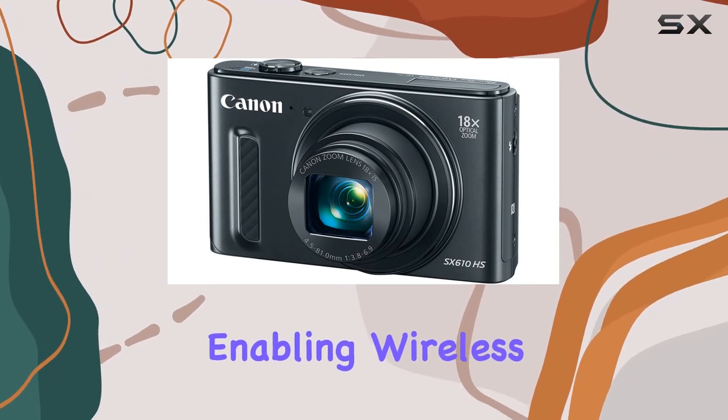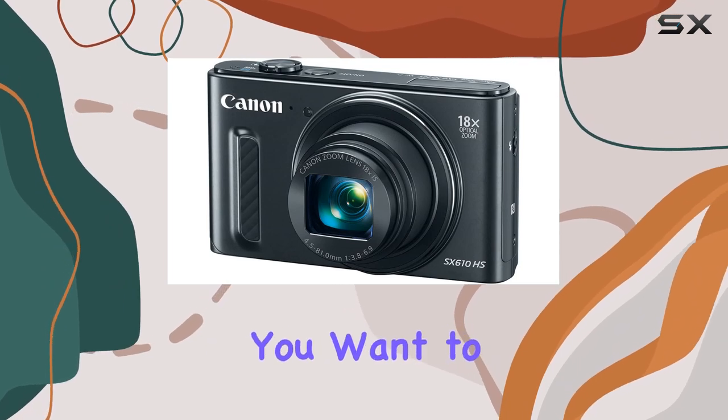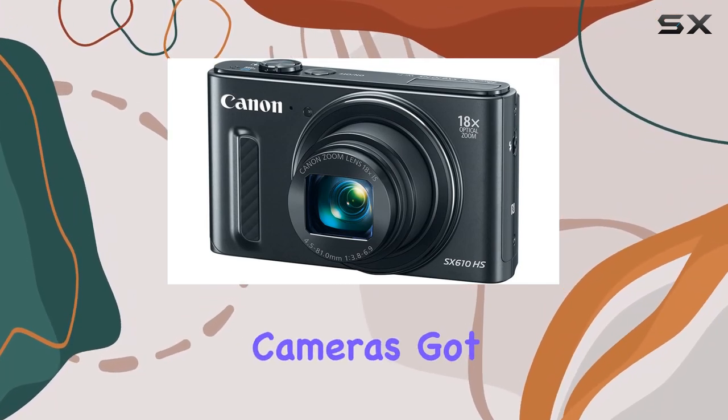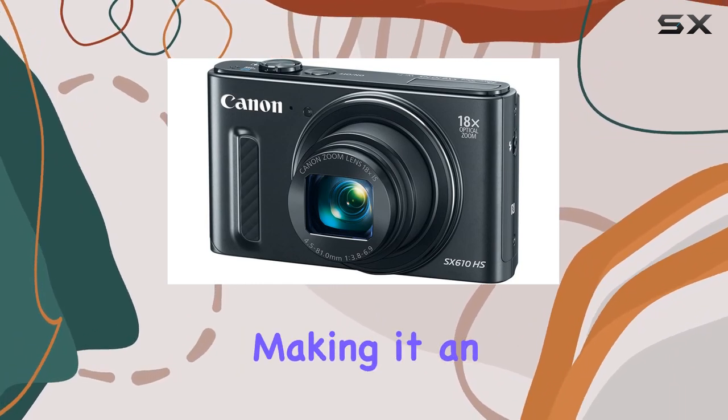One standout feature is the built-in Wi-Fi, enabling wireless transfer of images and videos to compatible devices. Whether you want to share directly on social media or transfer files to your computer, this camera's got you covered. NFC technology adds further convenience, making it an ideal companion for your on-the-go photography needs.